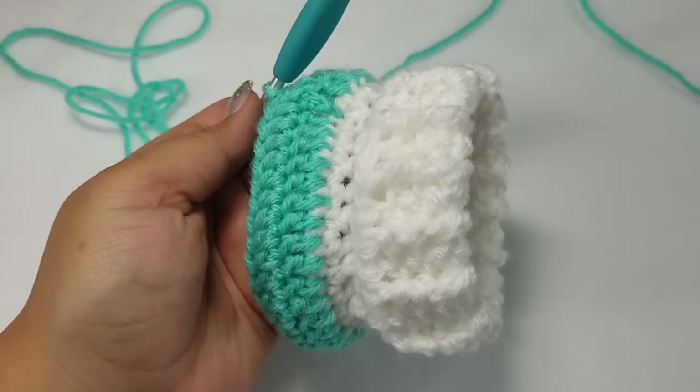I am currently on row three — I worked up pretty quickly. Continue to work these rows until you get the length that you need, and I will be back as soon as I reach the length I want.